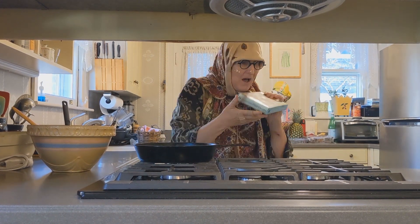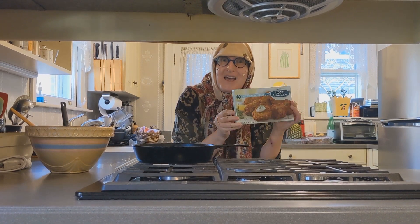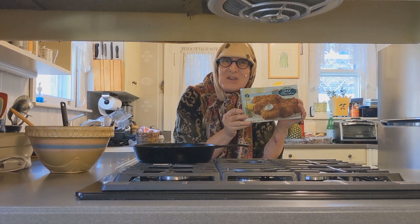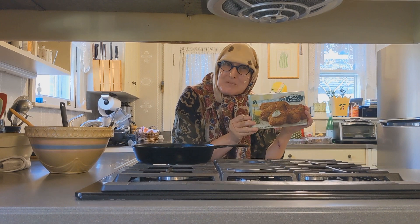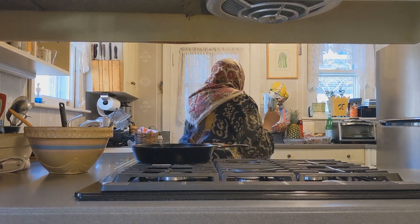Upside down. Upside down? I can't see so good. See you next time for the applesauce recipe. First, we go to the orchard.